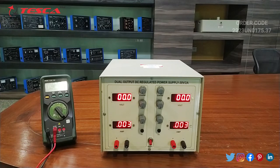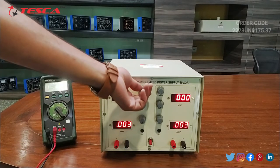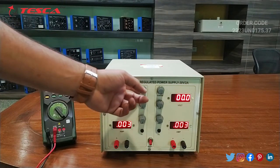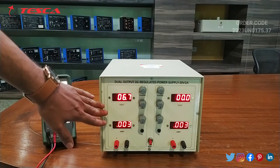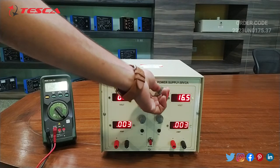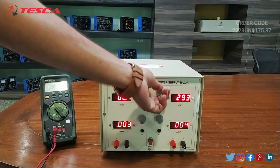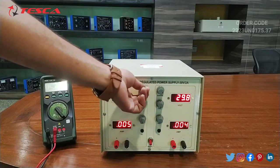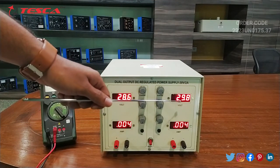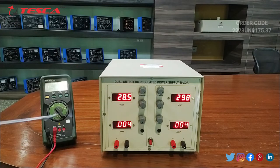Now we can increase the voltage by using this port. This port increases the voltage of this side and this port increases the voltage of this side. You can read a maximum of 30 volts from this port. Here you can see that the maximum voltage is 29.8 volts and on the other side the maximum voltage is 28.5 volts.